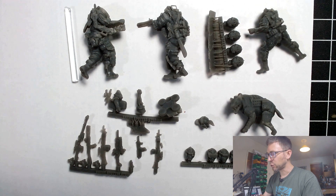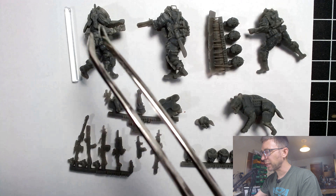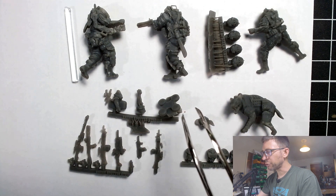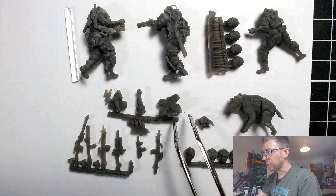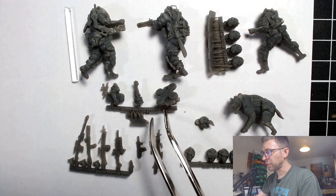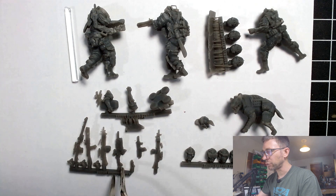So with that in mind, what do I think? Initially I had high expectations and I didn't feel they were quite met — that was my initial gut feeling. There was some missed opportunities, some detail that just wasn't quite crisp enough, too much evidence of printing contours.